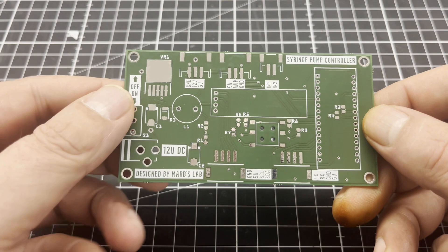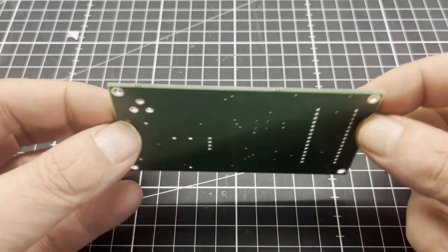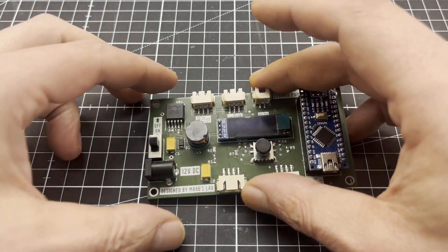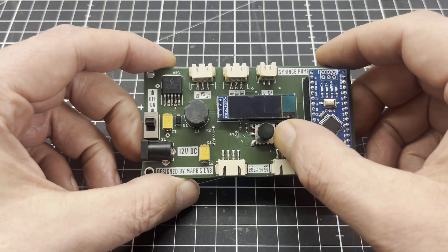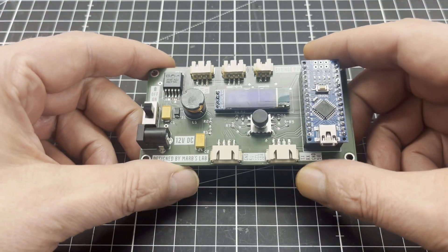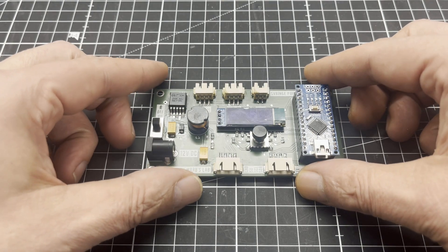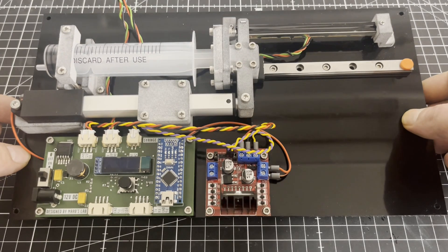Since I want to be able to use the syringe pump as a standalone device, I have also designed a programmable pump controller. Now that all the hardware is ready, we can move on to the wetware — commonly known as chemistry.